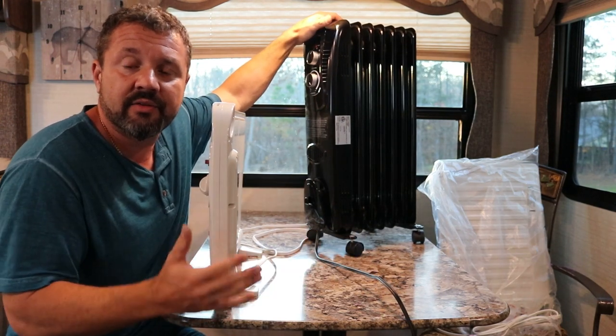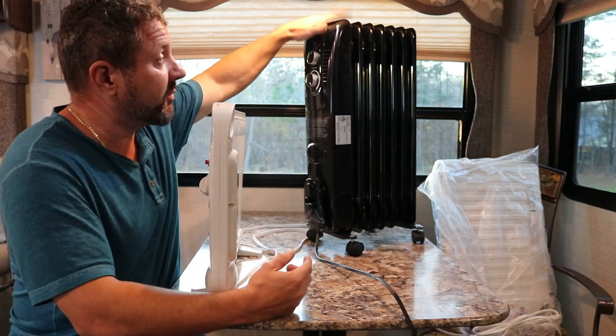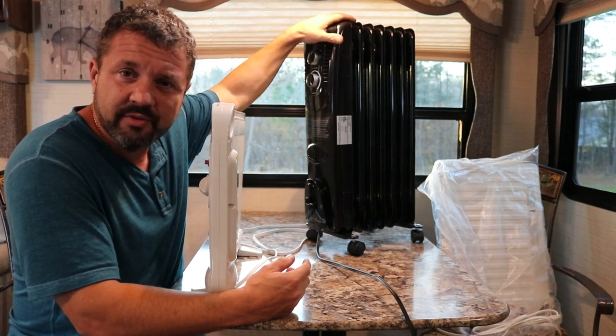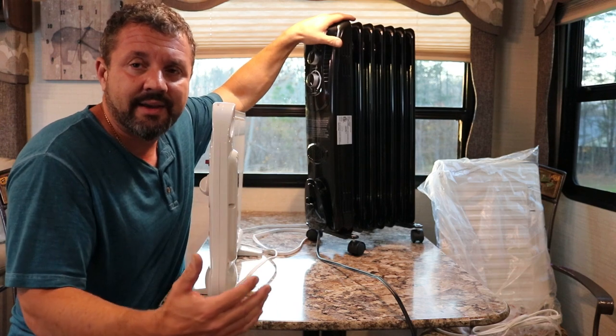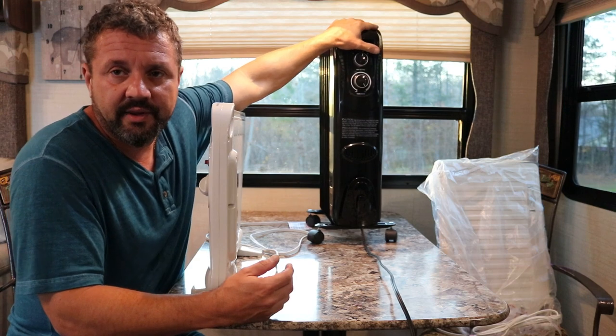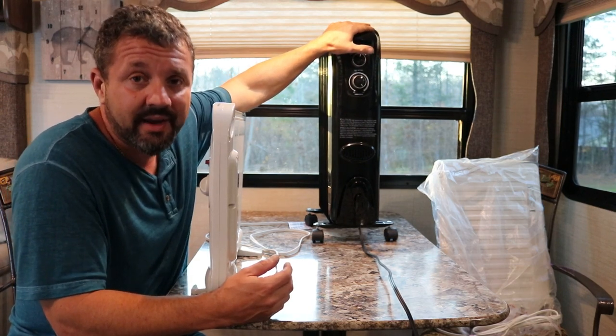Anything with the radiator type heaters, I've had good luck. It's even heat, it's consistent. This pulls 1500 watts — 750 on low, 1200 on medium, and 1500 on high. You really got to look at the high heat because usually you run it on medium or high. It's only like 35 to 40 bucks. The problem is it takes a lot of energy.